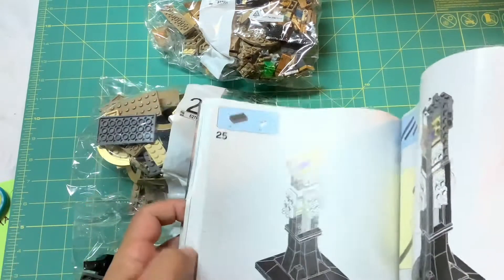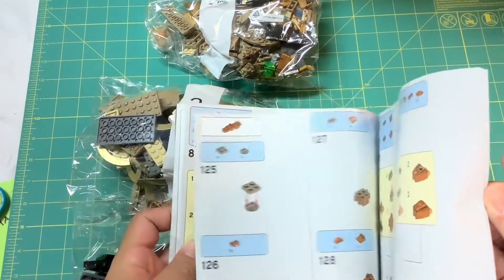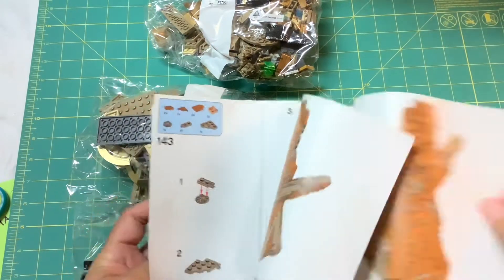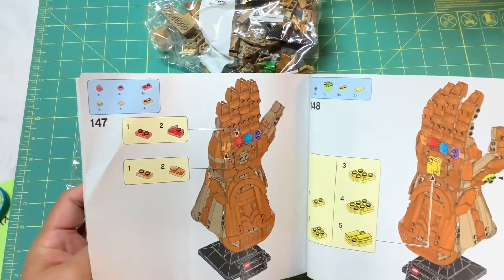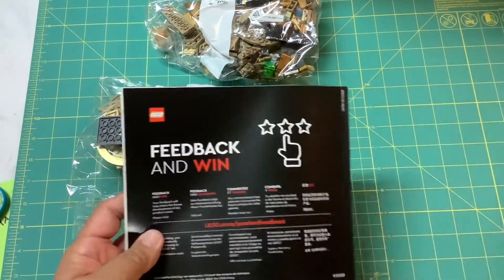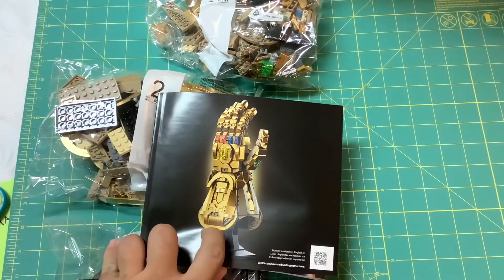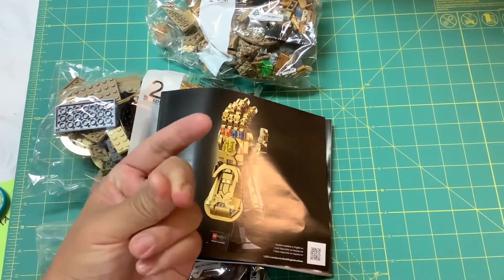Anyway, there you go — phase one, phase two, phase three — a step-by-step LEGO guide all the way to the end, finger by finger. I want to know if it's articulated; I'll add the gems at the end. Maybe it's not articulated, but you have to build it in such a way that you'd need to break it apart to get it into that snap position.